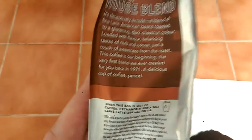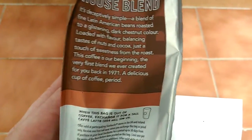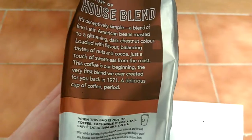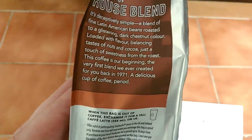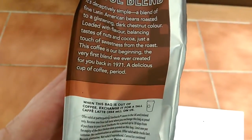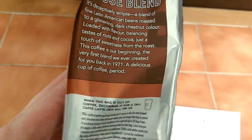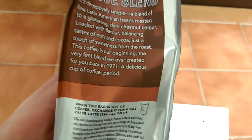On the side of the pack it says: it's deceptively simple, a blend of fine Latin American beans roasted to a glistening dark chestnut colour, loaded with flavour, balancing taste of nuts and cocoa, just a touch of sweetness from the roast. This coffee is our beginning, the very first blend we ever created for you back in 1971. A delicious cup of coffee, period.